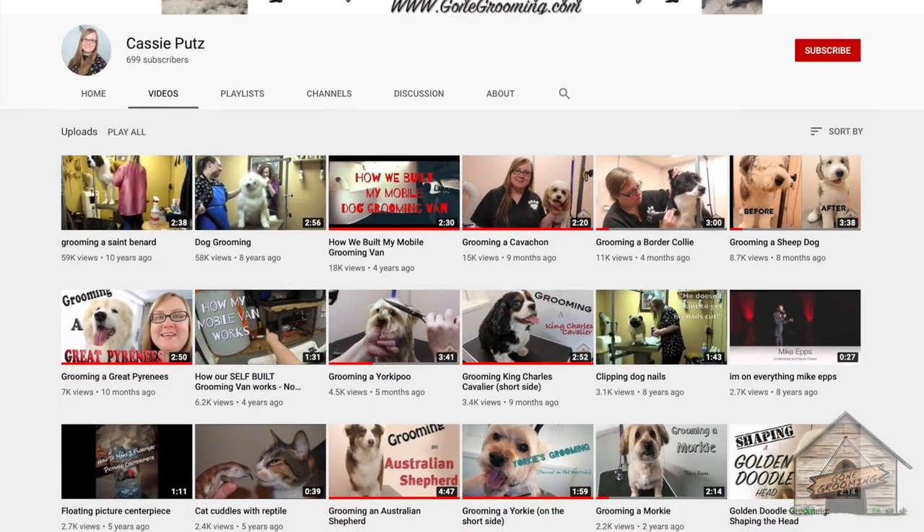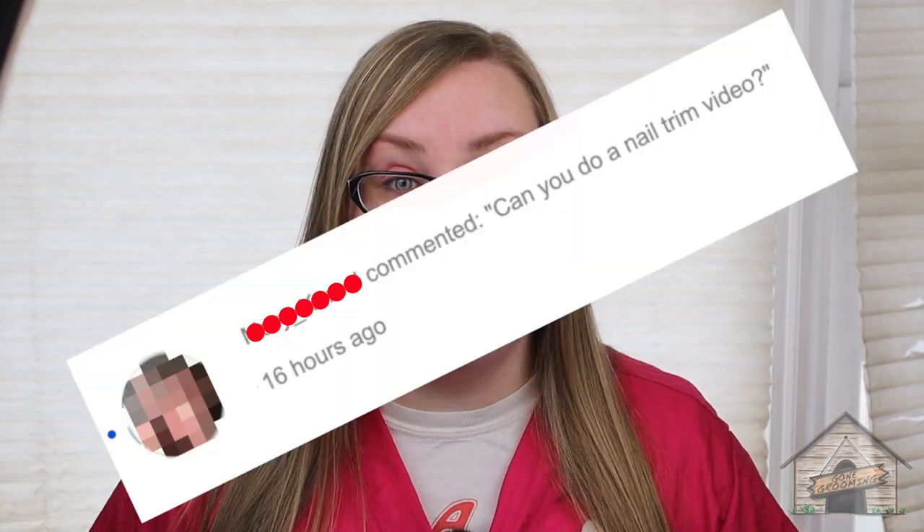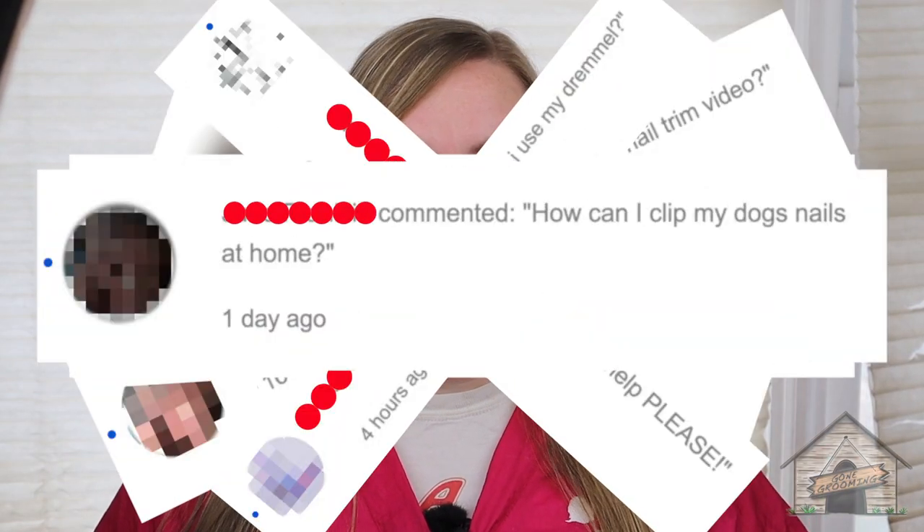Hello everyone. So if you're new here, my name is Cassie. I post weekly grooming videos on YouTube. I've been grooming since 2009. I own a grooming shop and a mobile van in New Jersey. So in our state, a lot of groomers are closed due to the virus, and the number one question that we've been getting is nail trimming — how can I clip my dog's nails at home?